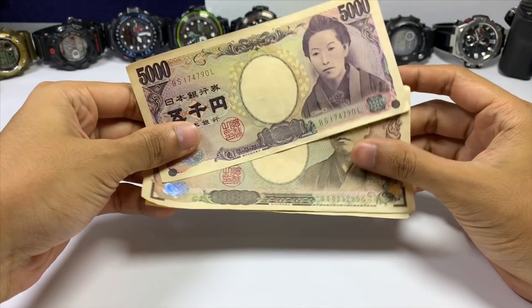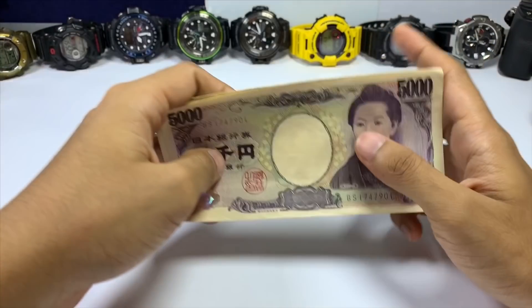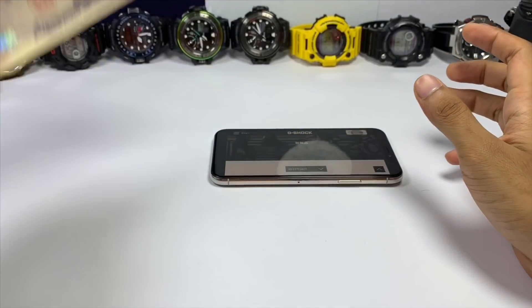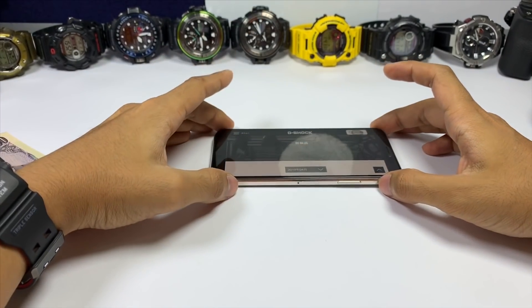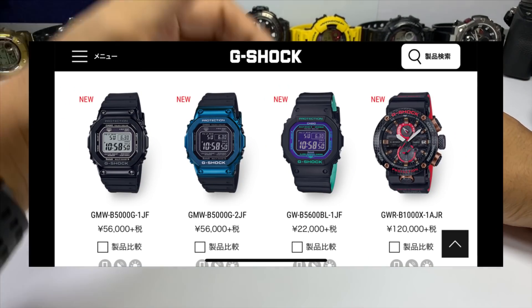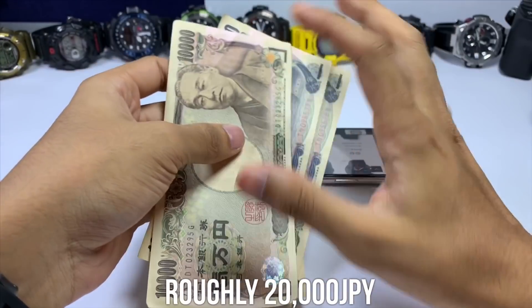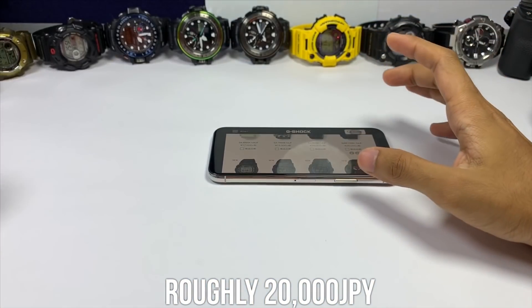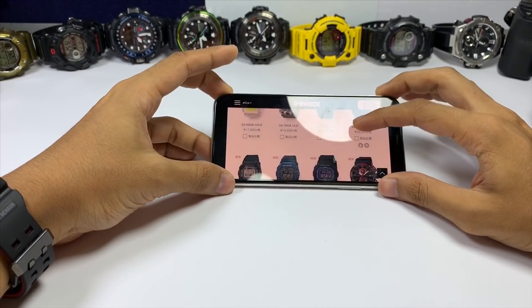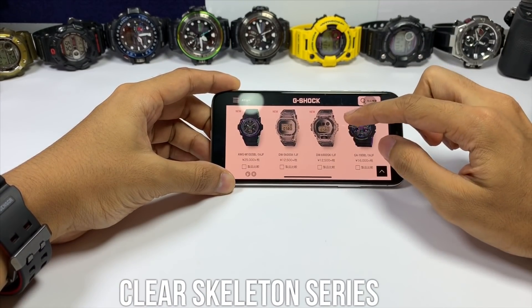Listen up guys, I have a fixed budget to buy at least one G-Shock watch every single month. For this month of April there are 16 new G-Shock watches, so I want you guys to comment down below which one I should get, preferably within my budget. Let's run through all of them one by one.